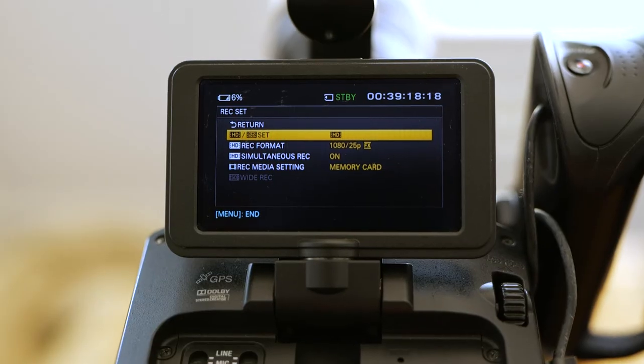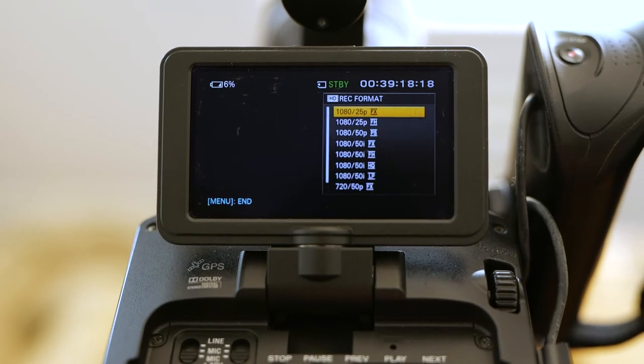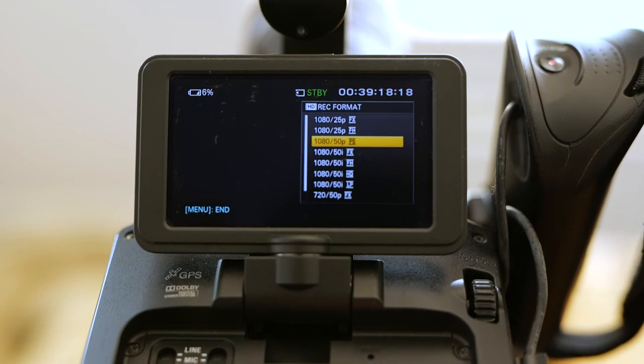These cameras are now nine years old, and even though they're nine years old they're packed full of professional grade features which I think still make them super relevant in today's filmmaking market. Obviously there are drawbacks — it doesn't film in anything above full HD, and it's also limited with its codec to internal 8-bit 4:2:0. Compare that to the Panasonic S1, which I'm filming on right now, which has internal 10-bit 4:2:2.